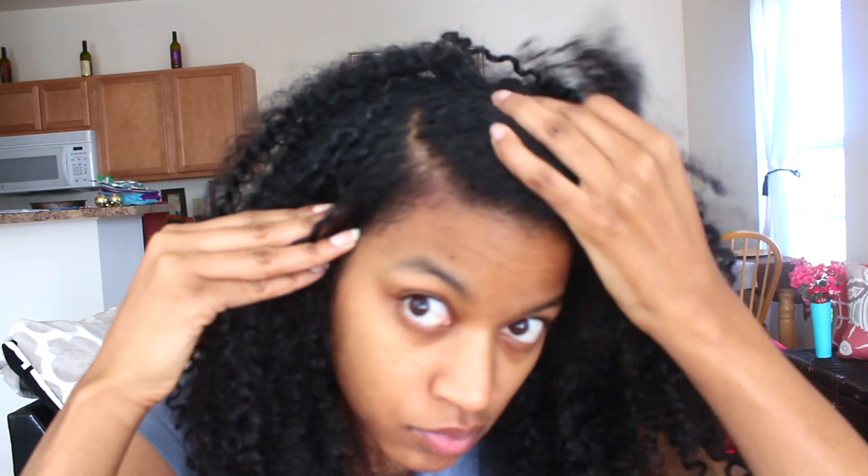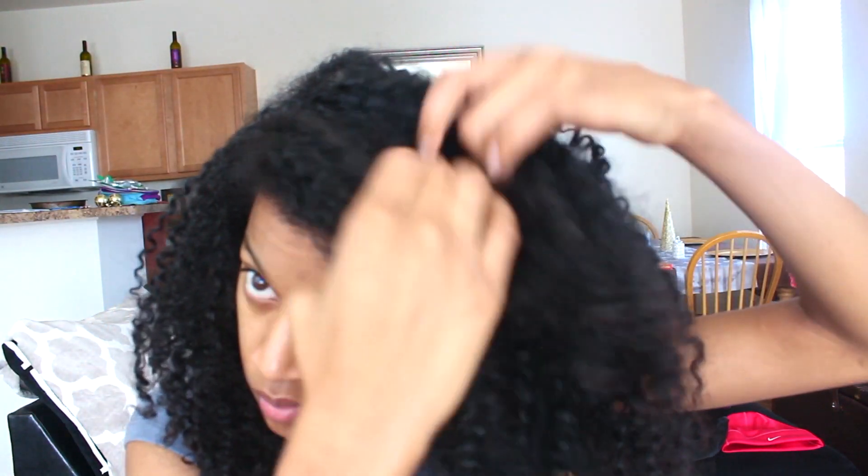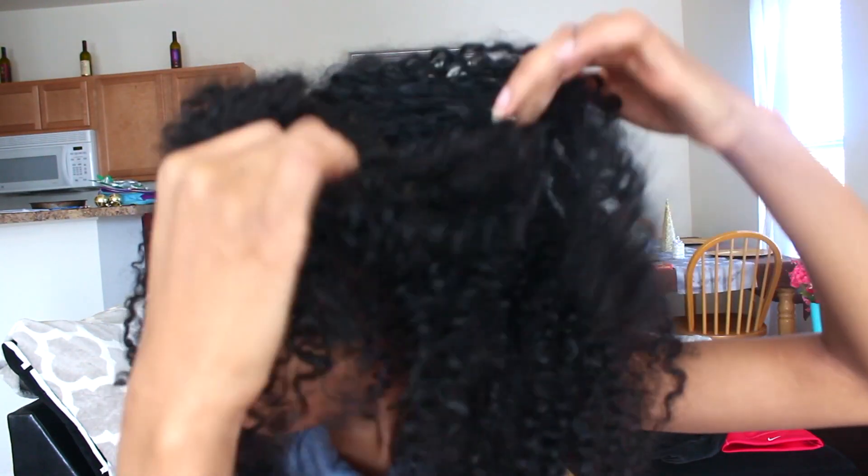You're gonna first start with parting your hair on the side — actually you can do it down the middle, but I like to do it on the side. You just do a really deep side part, like you see me doing here, and then you just disconnect that front piece from the rest of your hair.